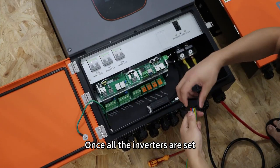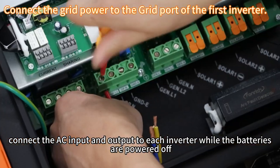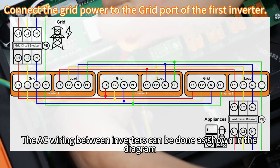Once all inverters are set, connect the AC input and output to each inverter while the batteries are powered off. The AC wiring between the inverters can be done as shown in the diagram.